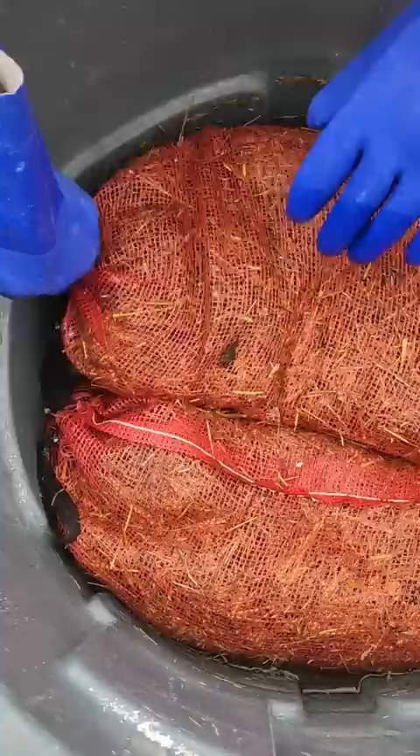The next day, I'll remove my bags and let them drip dry for another 24 hours. Once the straw is at an adequate moisture level,